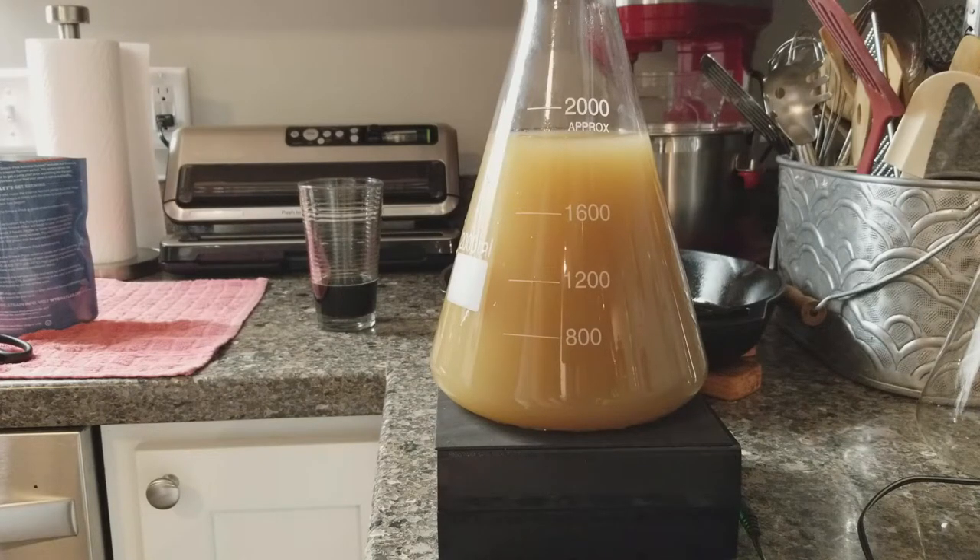All recommendations pointed to a 2 liter starter for this beer, so that's what I did. Over the next couple of days it'll propagate those yeast cells up to roughly four times the starting count. The next video will be brewing the actual beer, and I'm going to do it in segments — mashing, boiling, and so on — to keep the videos shorter. Leave comments below with any suggestions, and see you on brew day!